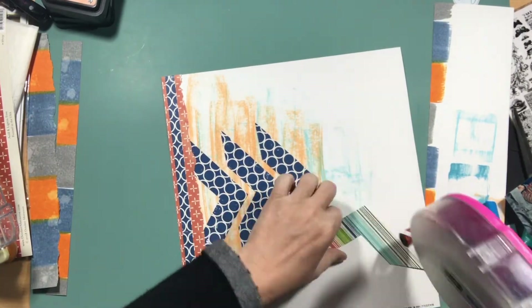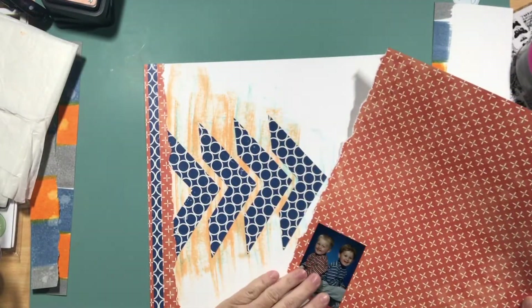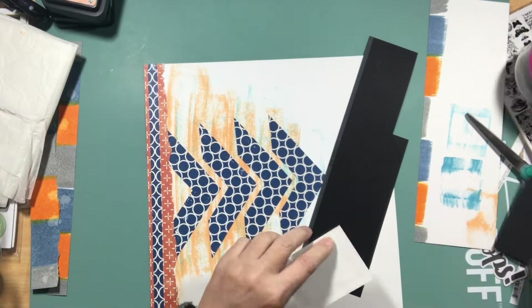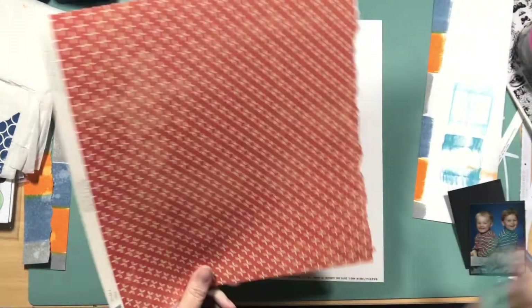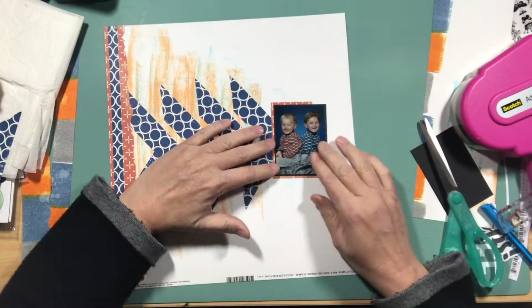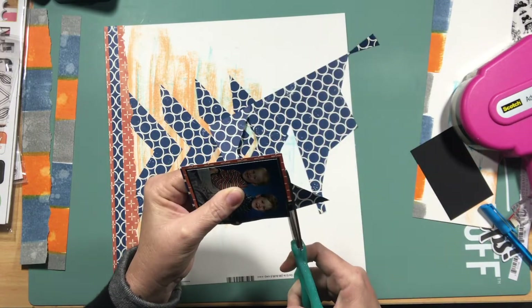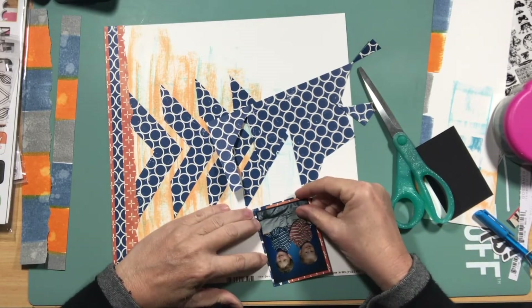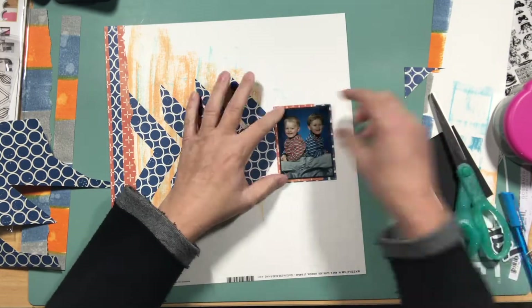Here you can see I'm placing things down. I originally thought I'd have different sized arrows or chevrons but in the end I made them all exactly the same. I decided I needed to back the photo — it's an old old photo of my boys when they were about 18 months old but I love it. I used some offcuts to keep adding layers behind the photo. The boys are wearing orange and blue, which is obviously where my inspiration for colours came from, but as I laid it all down I didn't like it.